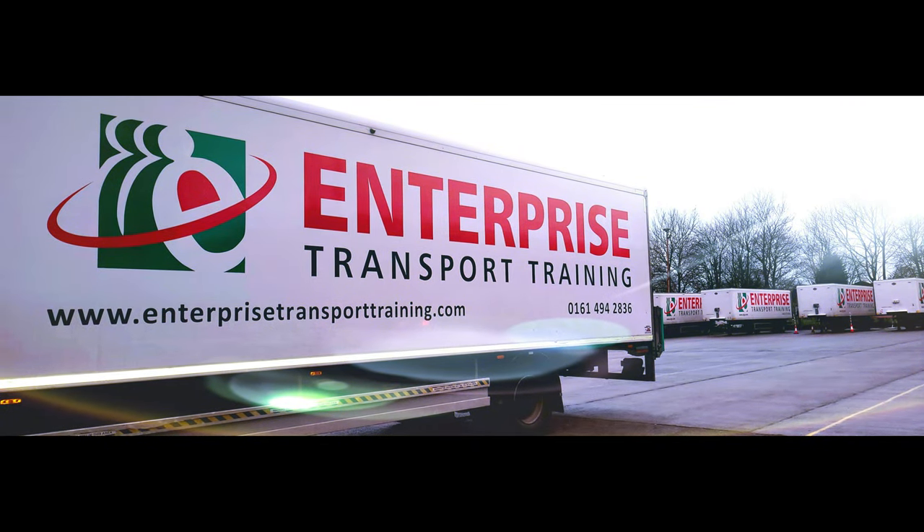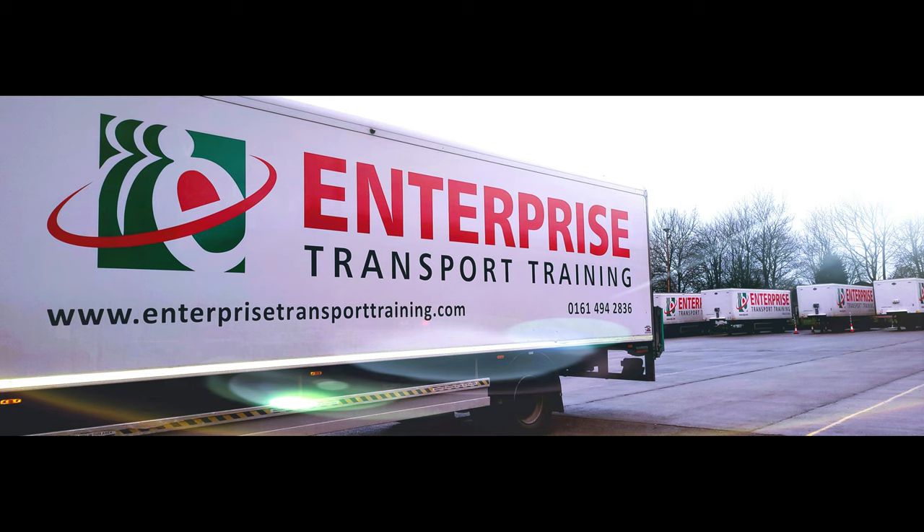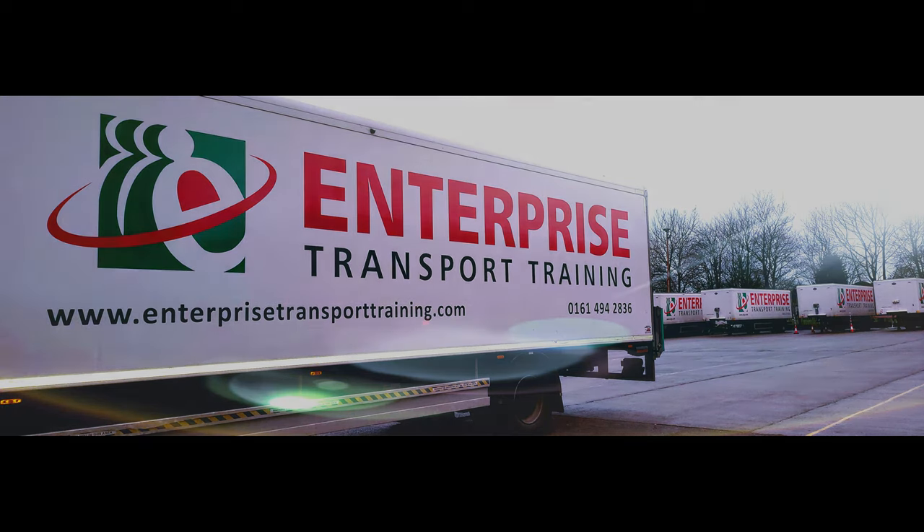If you found the video informative, please hit the like button below. To see more Module 4 and all other content relating to your transport training needs, feel free to subscribe to our YouTube channel. You can also click the bell icon to stay notified of any new content added to the channel so you never miss out. Thank you very much for watching today — see you next time on the next video.